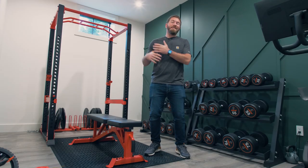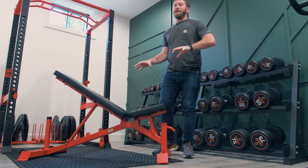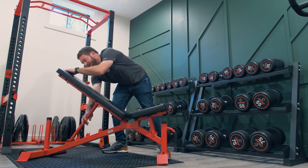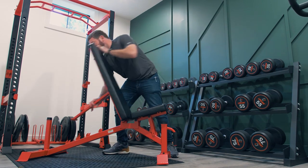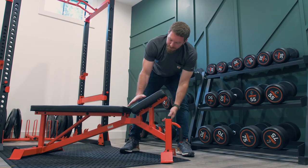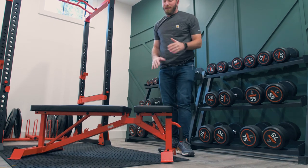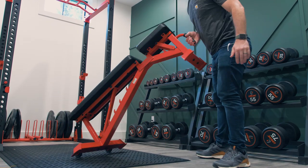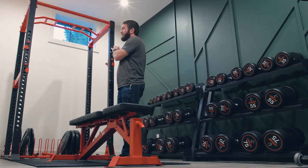Now that the wall's done we get to move on to the equipment. Let's start with the adjustable bench — we assembled it ourselves, it came flat-packed but was really easy to put together. It's built super well: the back has five stops going all the way up to nearly vertical and completely flat, and the seat has three stops. It's built out of really thick metal with wheels on the back and a nice handle on the front so we can move it right where we need it.